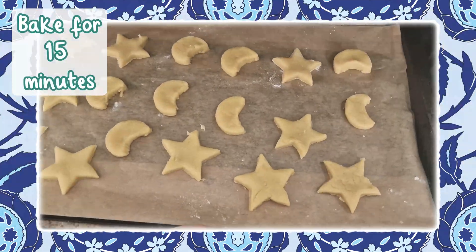It's as simple as that! These biscuits make a tasty treat to share with family and friends, especially if you're celebrating Eid. It's also a great way for children to be involved in the preparations for any celebrations. This recipe is available to download from the Twinkle website now, so what are you waiting for? Head over there to get started straight away. See you soon!